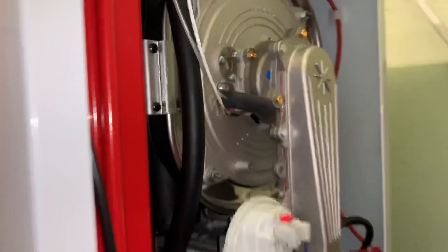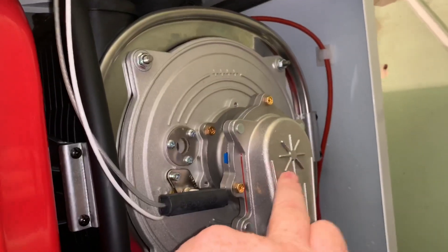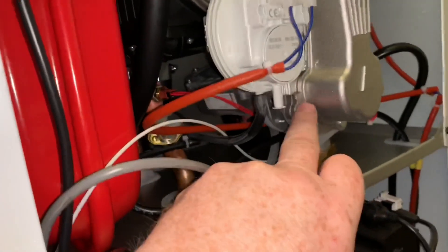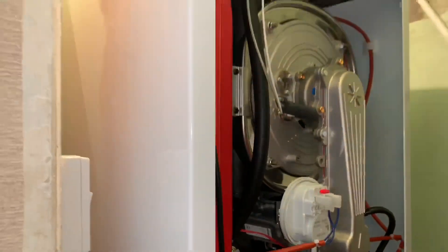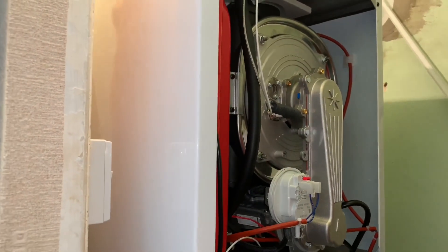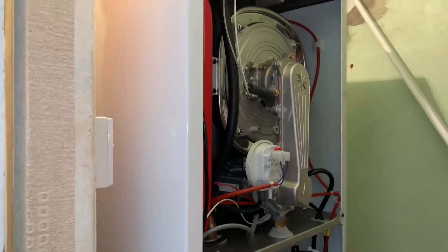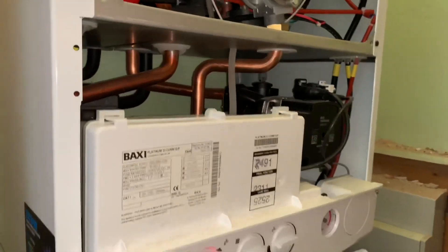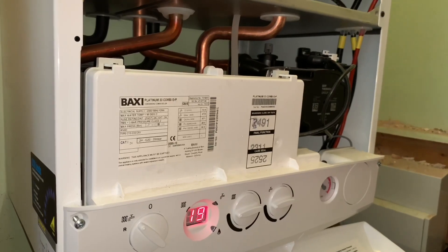To take the burner out on this there are a couple of ways you can do it: you can undo the front off here, undo these nuts on the bottom, undo your four nuts, take your wires off, and that'll all come out. So it's very easy to do a service on it and very easy to work on. I'll just take these two screws out now and we'll have a look inside there as well.